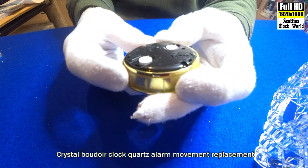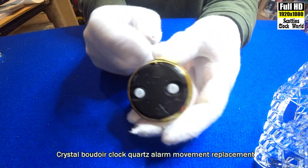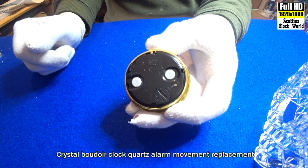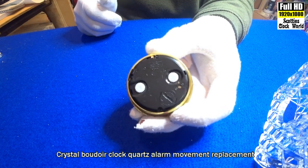Look at the back here. That's the button for setting the time, that's the button for setting the alarm, and this is your alarm off and on switch.